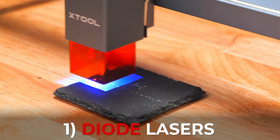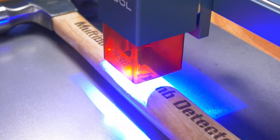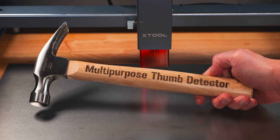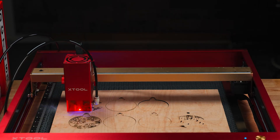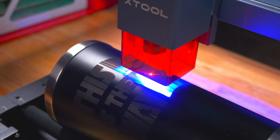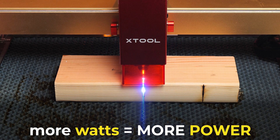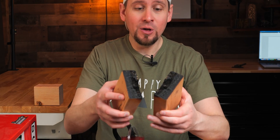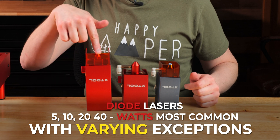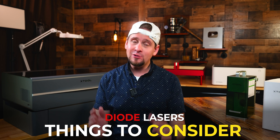Number one: diode lasers. Diode lasers are the most affordable type of laser engravers, with a general price range from around $200 to over $1,000 depending on the brand and wattage. These lasers work by using a light-emitting diode and are great for general engraving and cutting on various materials. The more watts you have, the more power you have. If you plan on doing a lot of material cutting, you want a higher wattage diode unit. You'll find that 10, 20, and 40 watts are the most common.